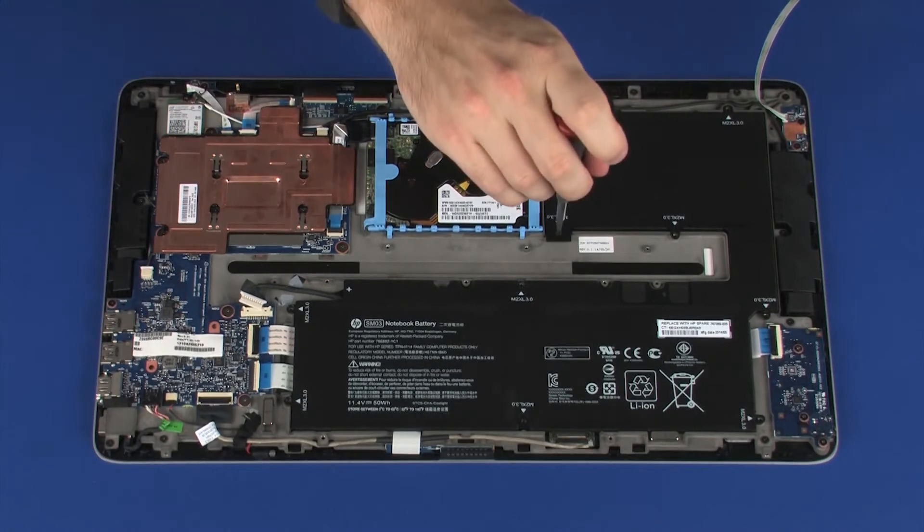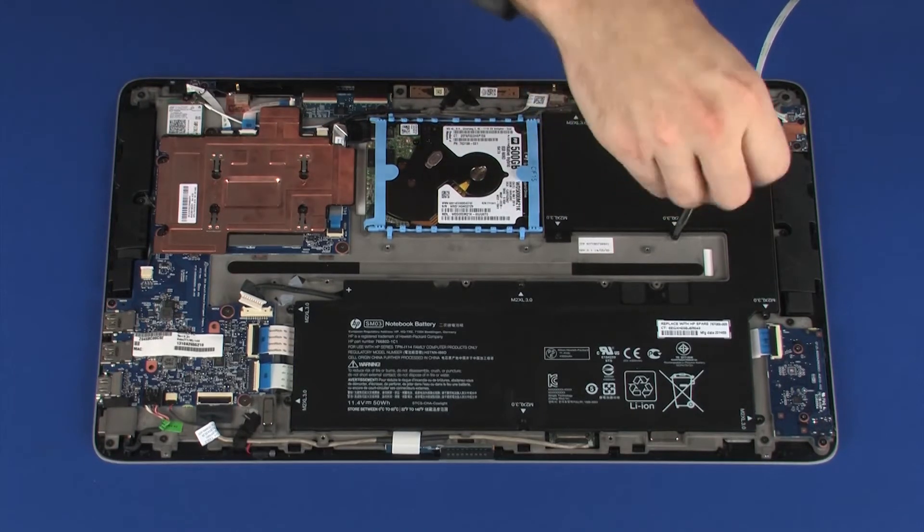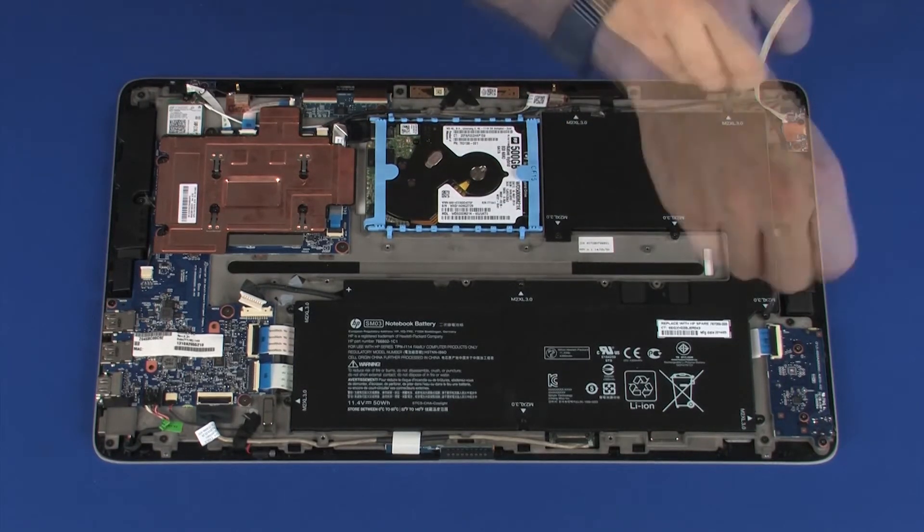Replace the ten 3 mm P1 Phillips-head screws that secure the battery to the display panel assembly.